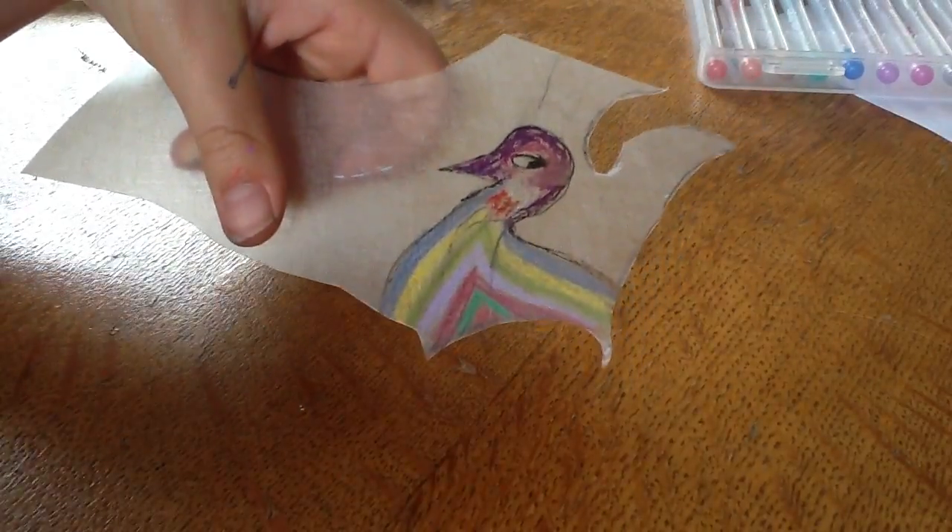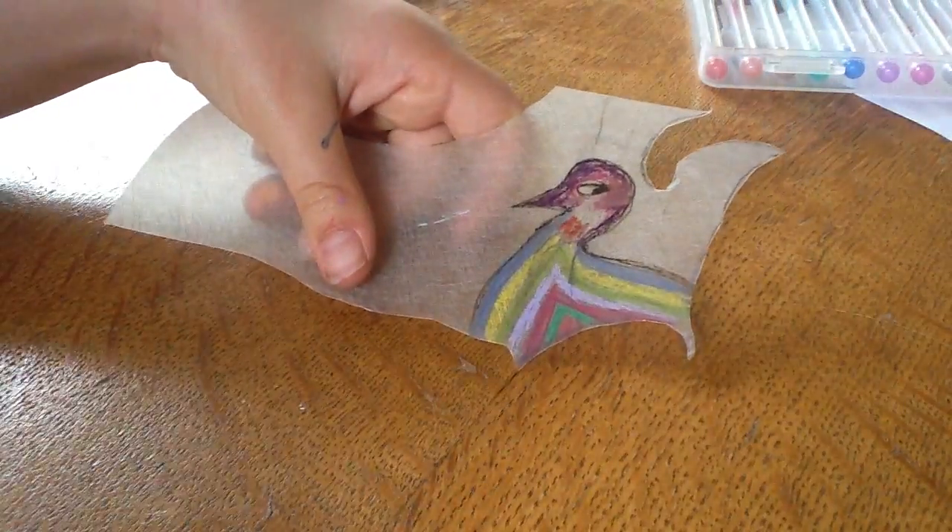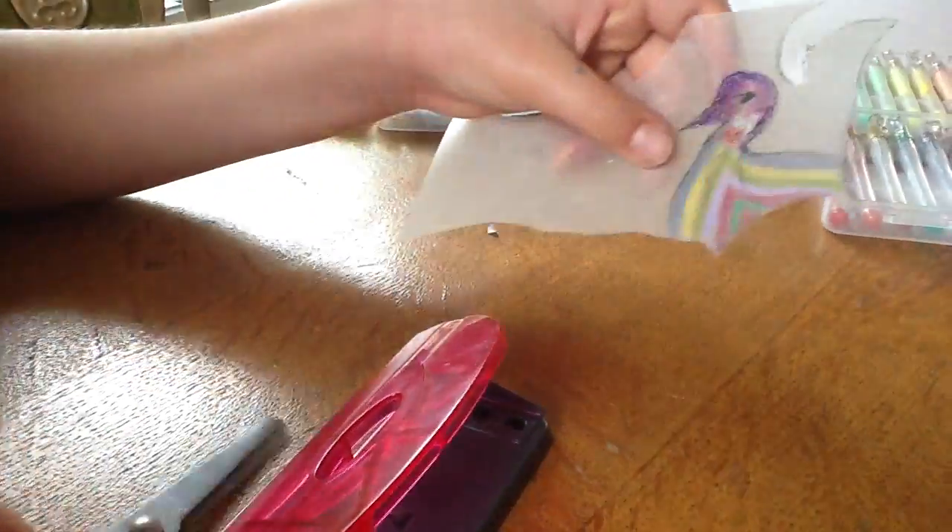Now, what I have to do is get a hole punch if I want to hang it up anywhere or make it into a bracelet. Just get a hole punch where necessary. If it's bothering you a bit, cut it out a little slither.